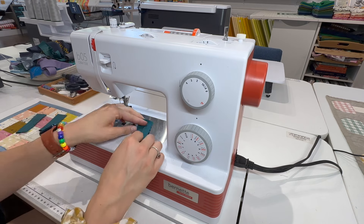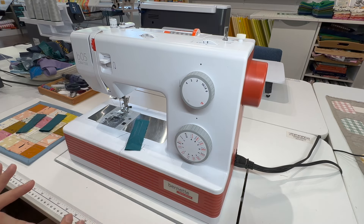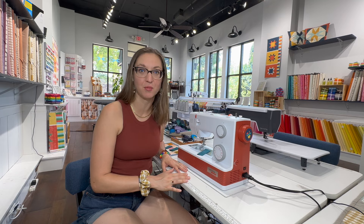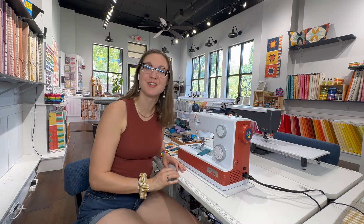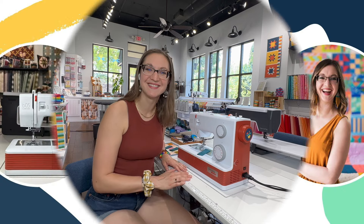With that, you've seen some of the basic features of the B05 Crafter Machine. As I mentioned, this is an amazing workhorse of a machine. If you or someone you know is looking to get their first machine and are particularly interested in a mechanical model — with no computerization — this just might be the machine for you. Thanks so much for joining me today for this quick review of the B05 Crafter Sewing Machine. If you enjoyed this video, please hit like and subscribe and check the links in the description for all the resources you may need.